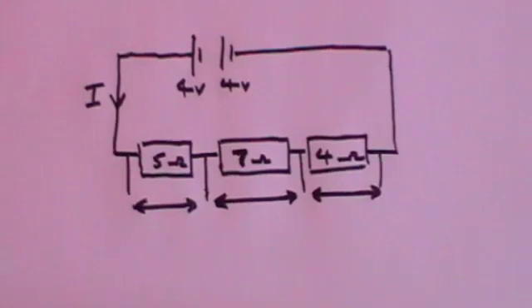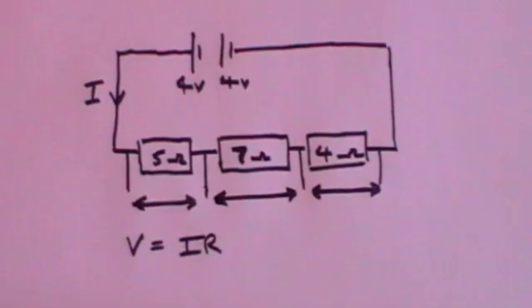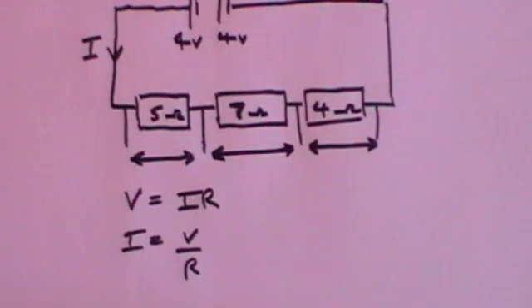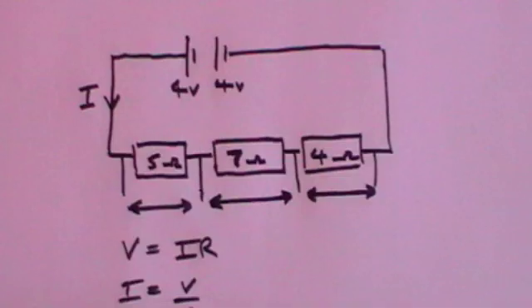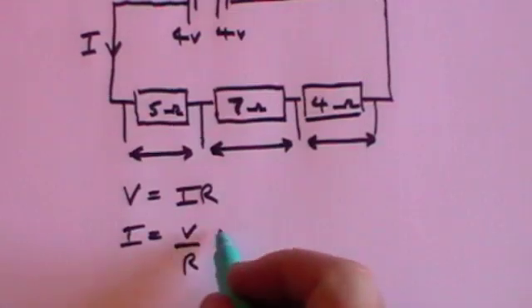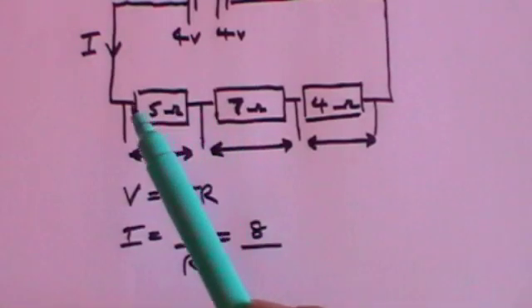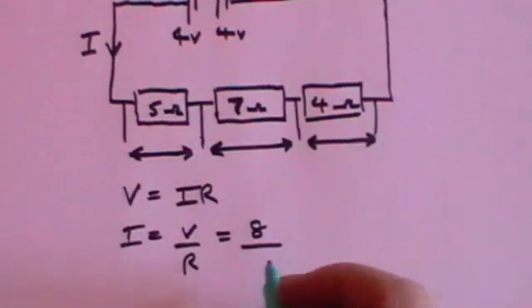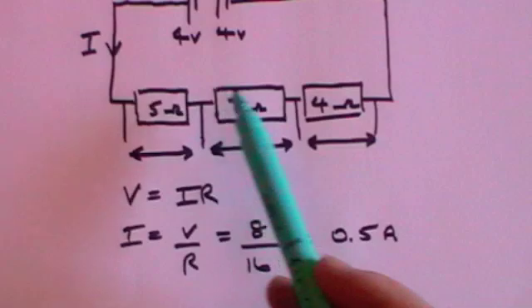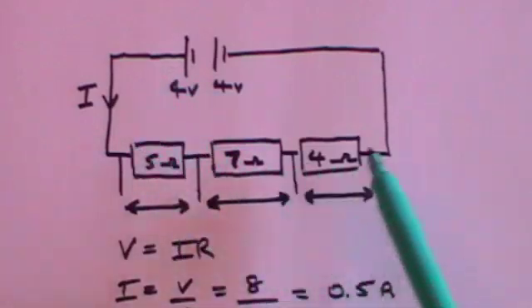The first thing to do is work out the current by applying Ohm's law: V equals IR, which means I equals V over R. V is the total voltage — these are in series so we add them: 4 plus 4 is 8. Divided by the total resistance: 5 and 7 is 12, plus 4 is 16. So I equals 8 divided by 16, which is 0.5 amps. A current of 0.5 amps is being driven by the battery through all three resistances.